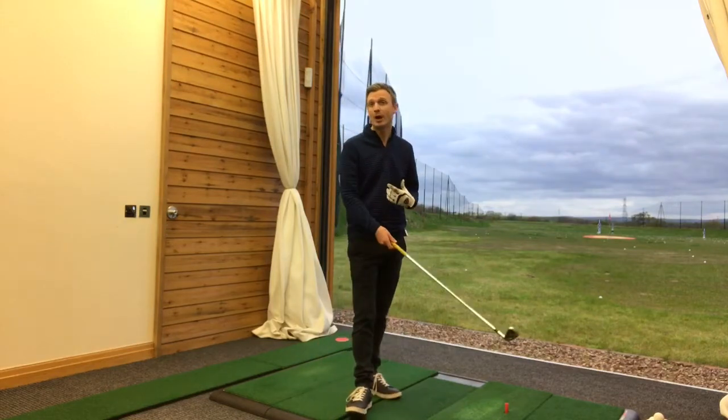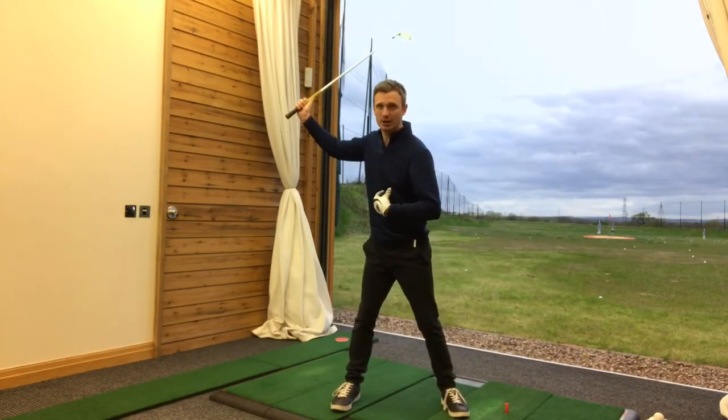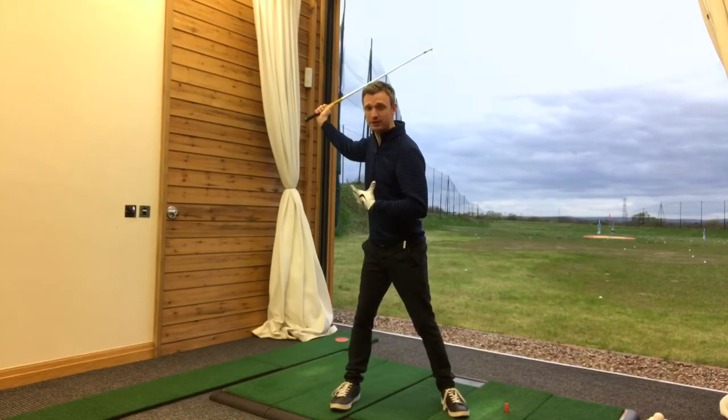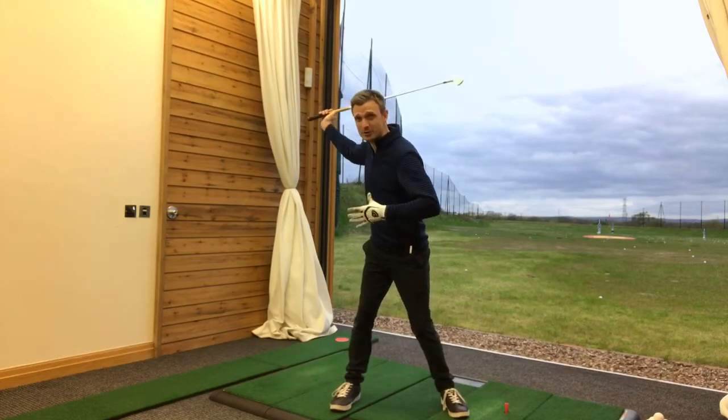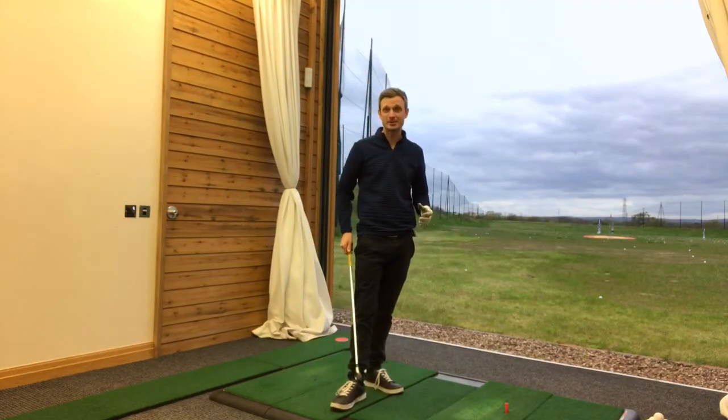Pressure is basically weight shift. So as we're taking the club back, it's how we load the weight into the right side of the body to store up power, so we can release it coming through and develop some incredible club head speed.